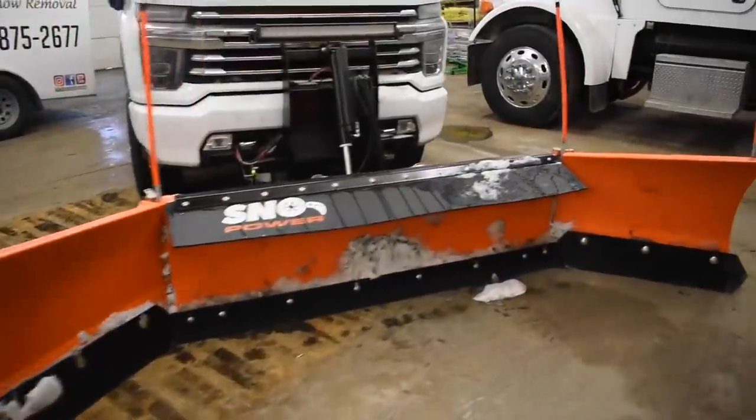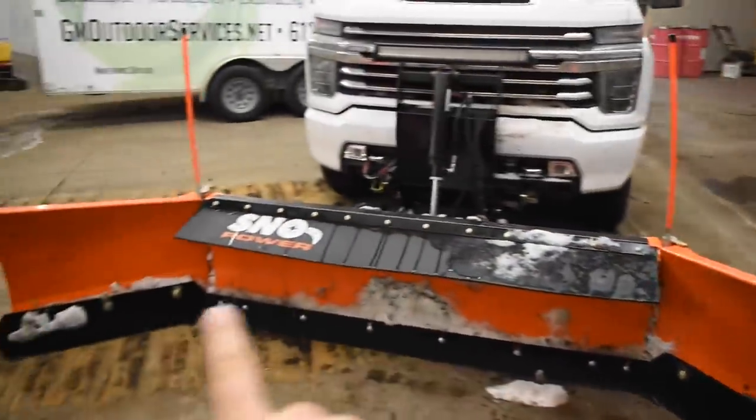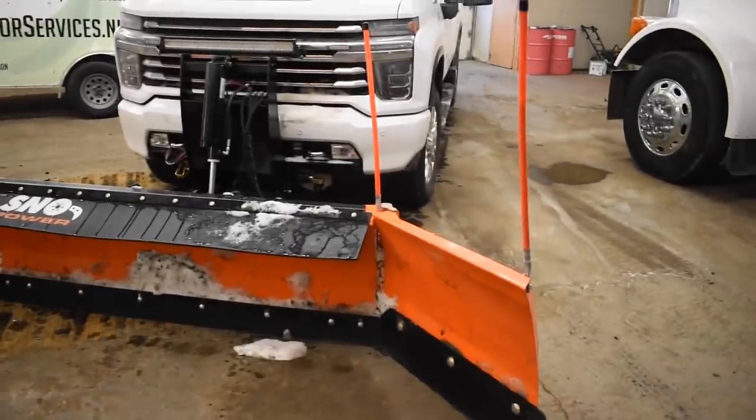What is going on everyone, Garrett Williams, GNM Outdoor Services. I recently got this new Snow Power F12 front plow and I've had a lot of questions about it. I've used it 3 or 4 times now for about 10 to 12 hours a piece — probably 30-35 hours on this thing so far. Some of you have seen it, some of you haven't. Here it is. It is 12 feet wide. The moldboard is 6 feet wide and then each wing is 3 feet.